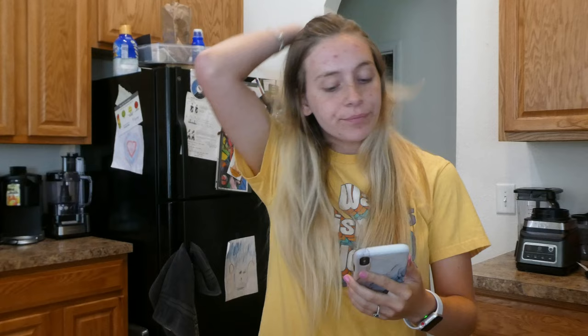So we need to go to the store. Here are the ingredients that we're going to need for this cake: dark brown sugar, pineapple rings, maraschino cherries, eggs, almonds, vanilla extract, sugar, and unsalted butter.